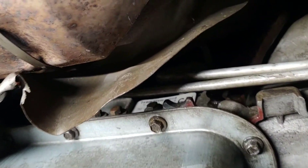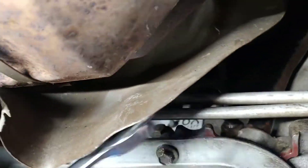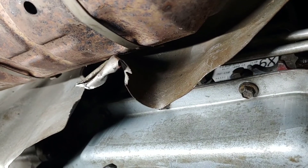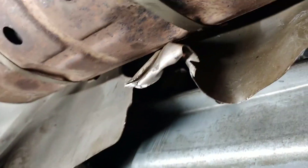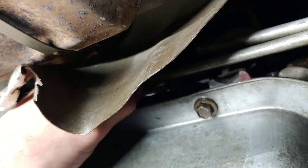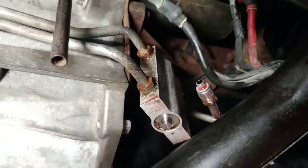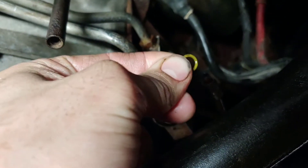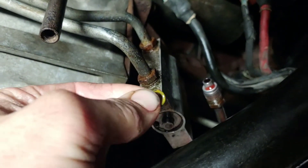Just a warning — you really won't enjoy this. My little skinny hand can kind of fit up in there, but if you don't have skinny hands, I'll pray for you. Furthermore, don't lose the little o-rings for the lines. Do not forget.